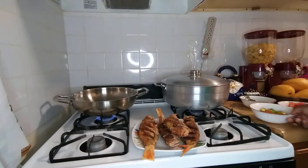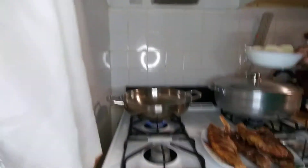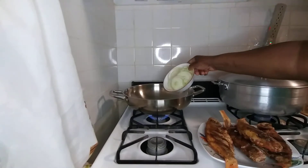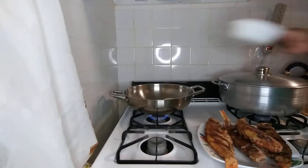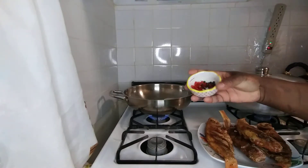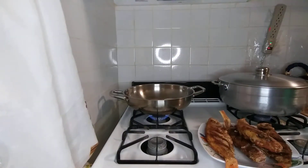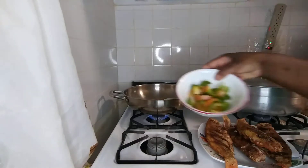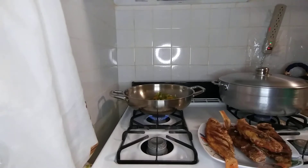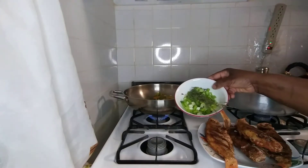Now I'm gonna fry up this seasoning for my fish. This is onion, this is some country pepper and fermenter seed, and this is sweet pepper. This is skellion and thyme.